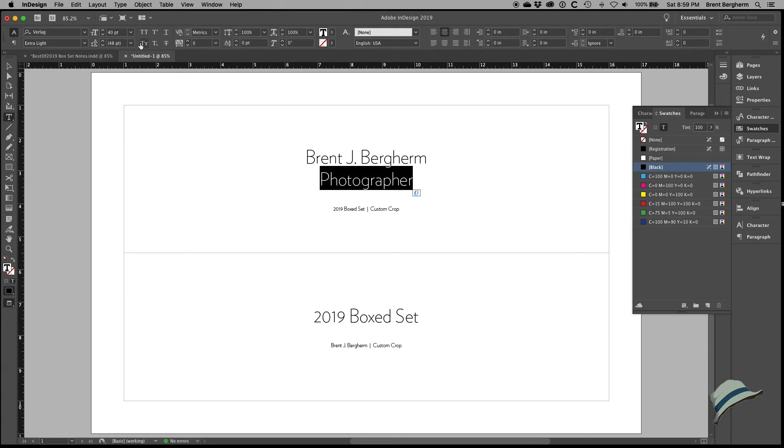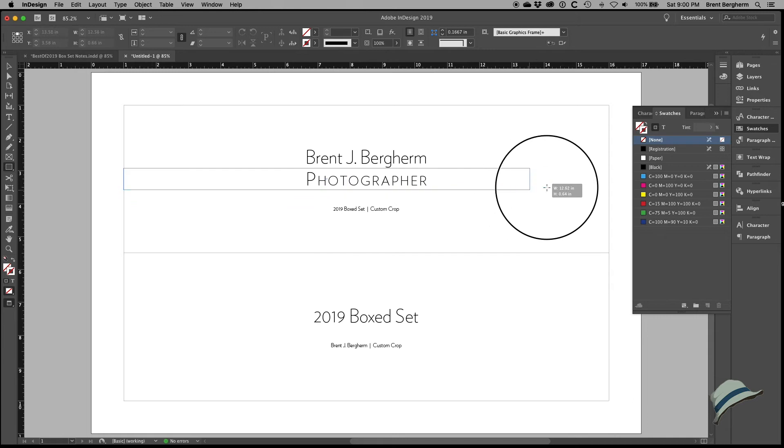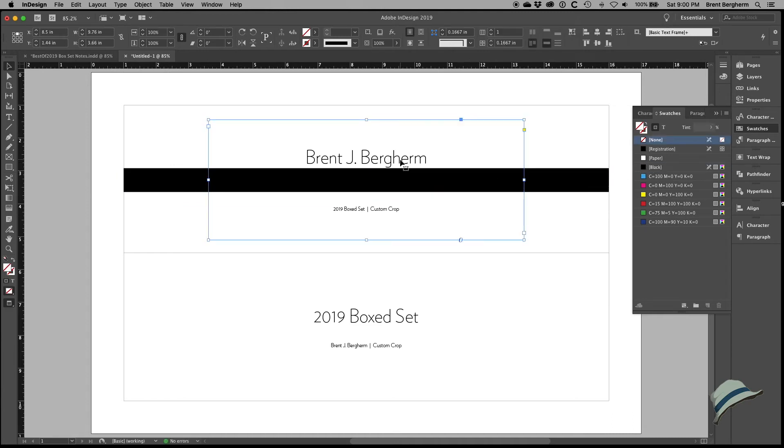I'll try small caps on the name and play with tracking to spread it out. I've seen this look many times and I'm trying to avoid cliché. What if I do a black band behind the text, send it back, make that a black background, then bring the name text to front with Command+Shift+Right Bracket, then make just that text white?